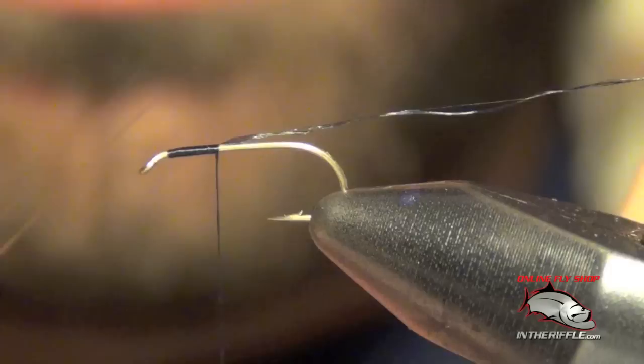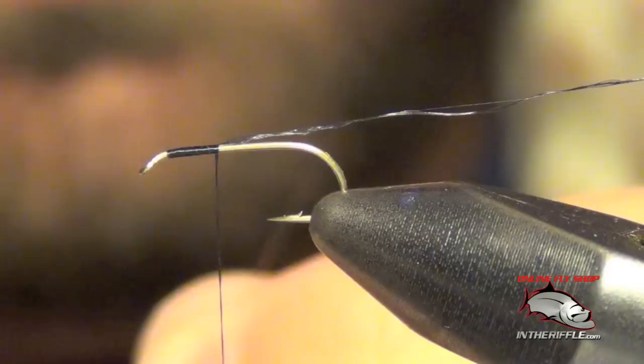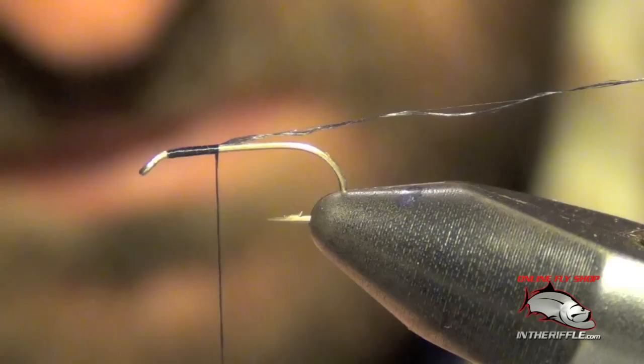Next we're going to select two mayfly tails, which are fine little microfibets, and we're going to even them up so the tips are nice and even.